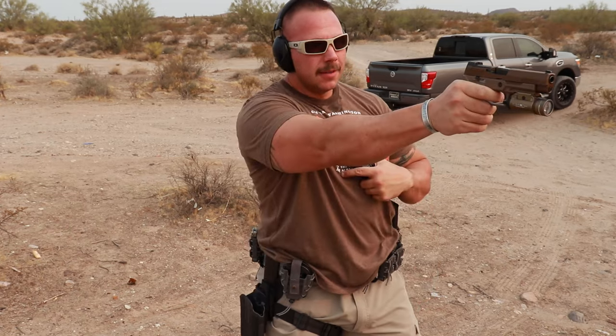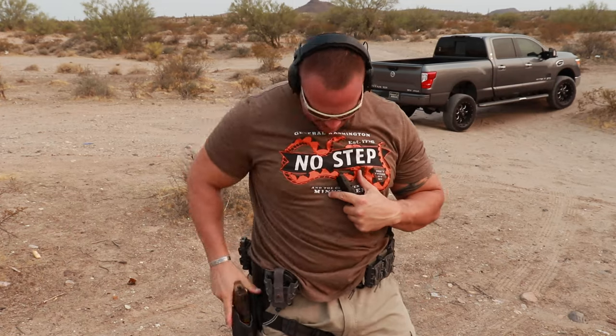That one time you realize you don't have enough rounds to finish the drill. Well, it's always nice to start with one of those range flubs out there, you know, just to kind of let you guys know how my day was going out on the range that day. So welcome back everybody.